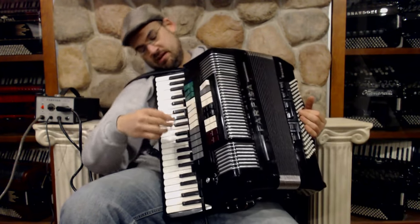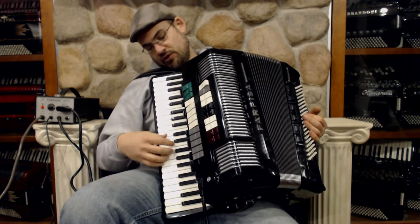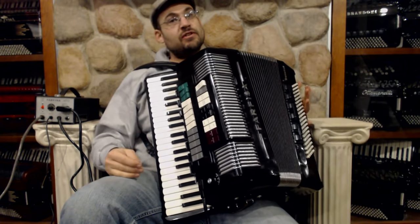You got three switches in the bass, and you have two, four, six, eight switches in the treble here. So you got 41 keys and eight switches. Now it is only a three-reed though.